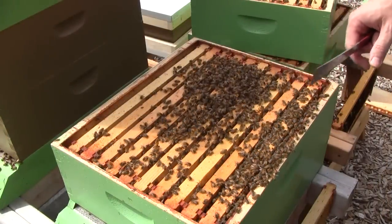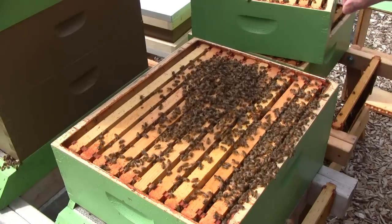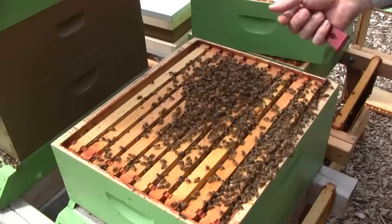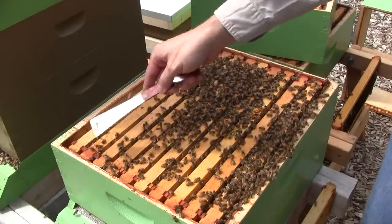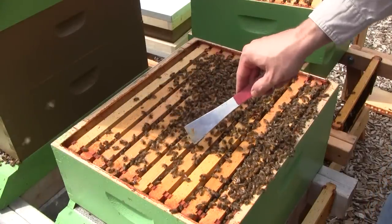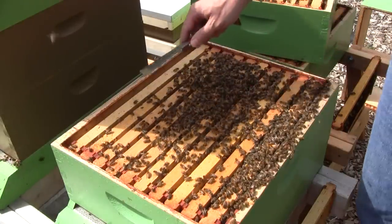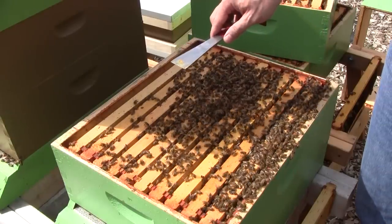I looked through the entire bottom box and didn't find a single frame of comb that they were using. There was one frame of comb that had a little bit of pollen on it, so I moved it up into the second box and moved the second box down to the first. There's a yellow jacket trying to steal some stuff here — we've got some yellow jackets hanging out in front of the hive getting a little aggressive. As I went through the frames, I did look through every single frame because I was seeing some problems with the brood.